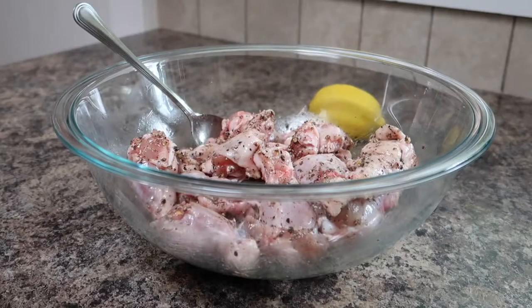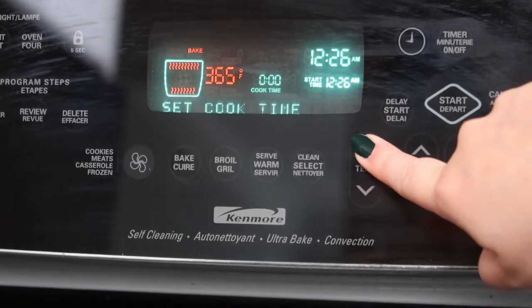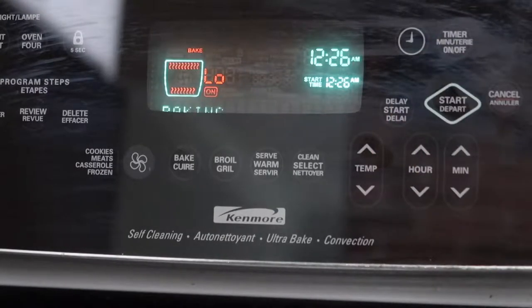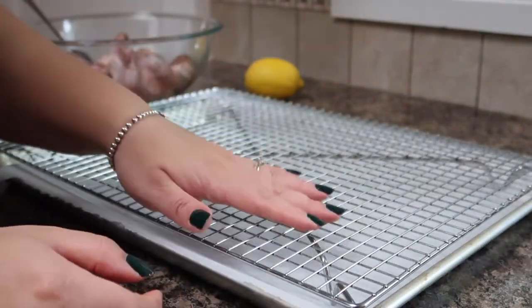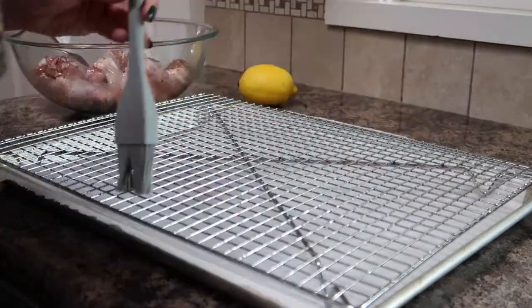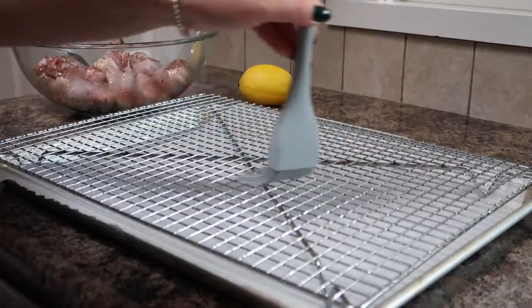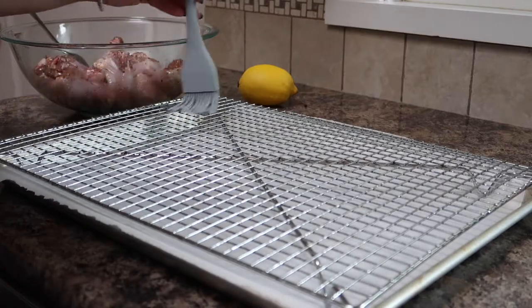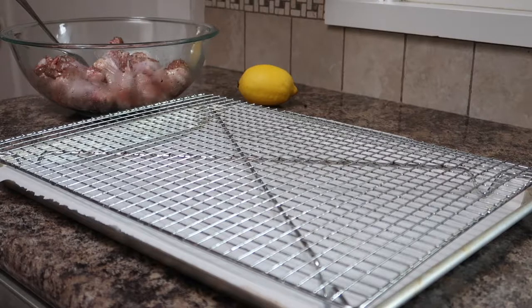Once everything is combined we're gonna set our chicken wings aside and get ready to bake them. We are gonna bake these chicken wings in the oven so I'm preheating it to 425 degrees Fahrenheit. We're actually gonna bake these on a rack, so I layer a baking tray with some parchment paper and then add an oven-safe rack on top of it. To make sure the chicken wings don't stick I'm gonna brush the rack with a little bit more avocado oil. I really like cooking on this rack because the heat can get all the way around the wing and cook it really evenly and it gets nice and crispy. Of course if you don't have an oven rack like this you can also just lay the chicken wings directly onto the parchment paper.